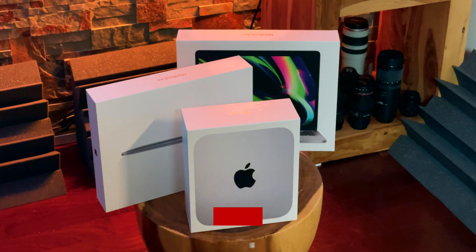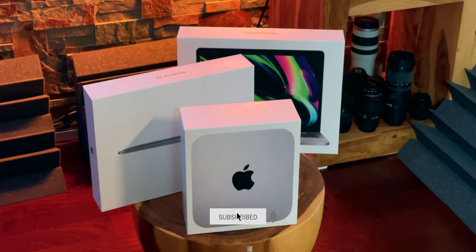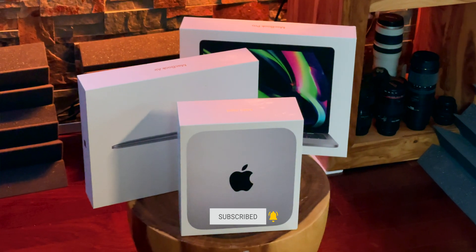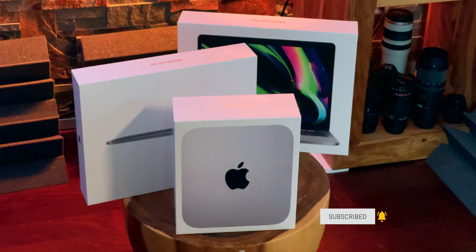I'm Rene Ritchie, and I'm gonna unbox the brand new Apple M1 MacBook Air, MacBook Pro, and Mac mini, and I'm gonna do it right now.